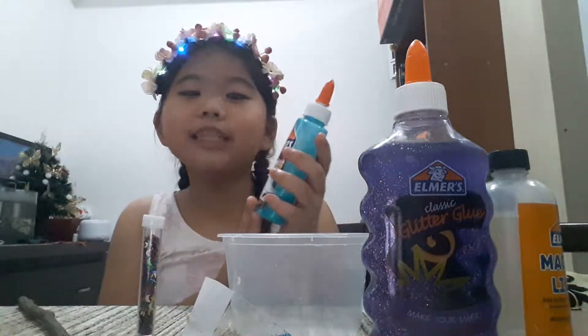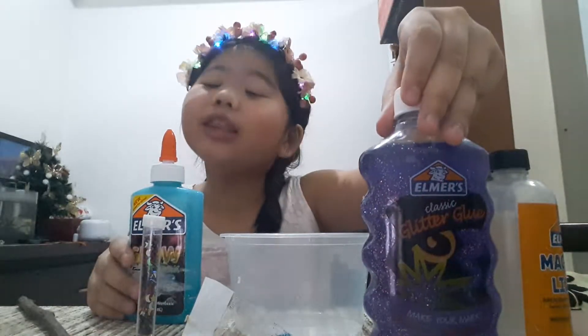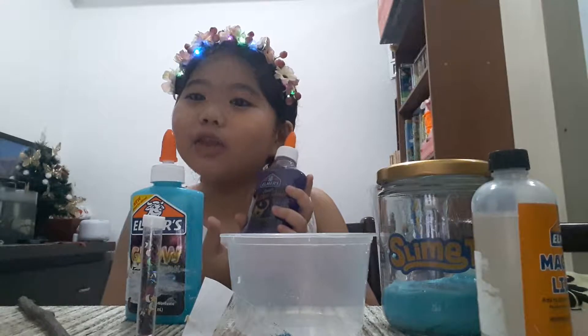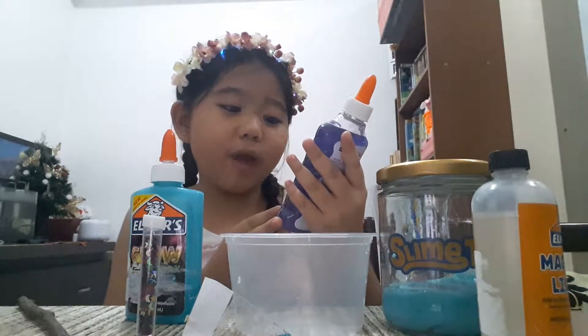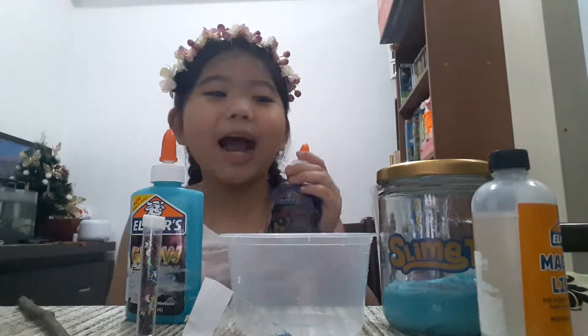First, I have here my glow-in-the-dark blue glue. It's safe and non-toxic. Over here is my glitter glue, which is color purple. It is very, very cool. It has color and shine.